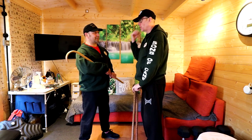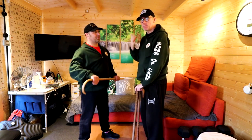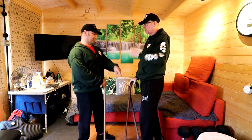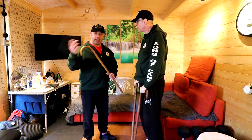One guy I used to spar with all the time used to wind his fist up and give you a kick. And it was always the same reaction — I'll get ready for the punch, and then next thing I know there's a kick coming in at me. It's selling a dummy.